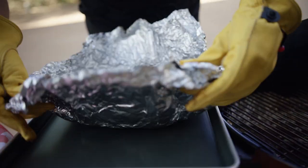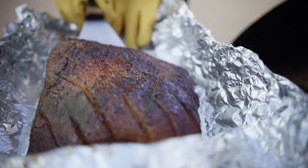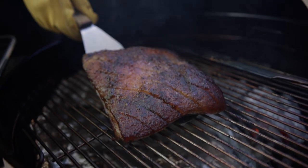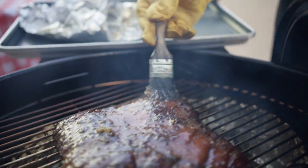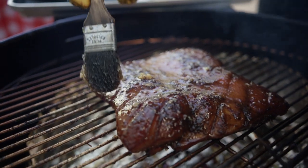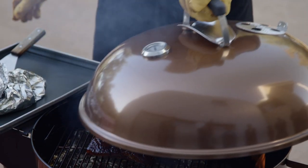Unwrap the foil packet, discarding the juices and foil, and move the pork belly carefully to the cool side of the grill. Brush with the glaze and cook with the lid on for about 30 minutes, or until the glaze is nicely set and the belly is a deep mahogany color.